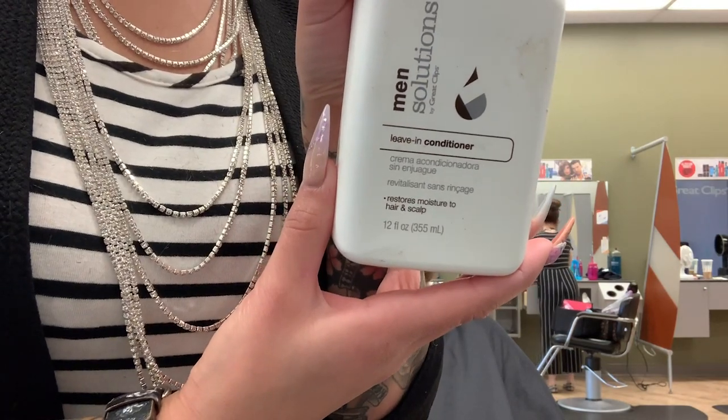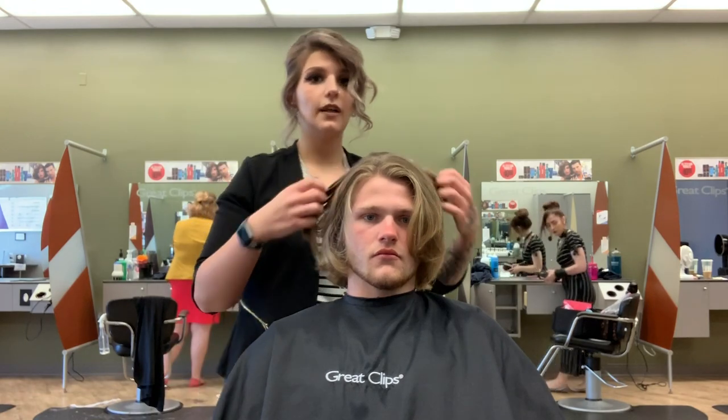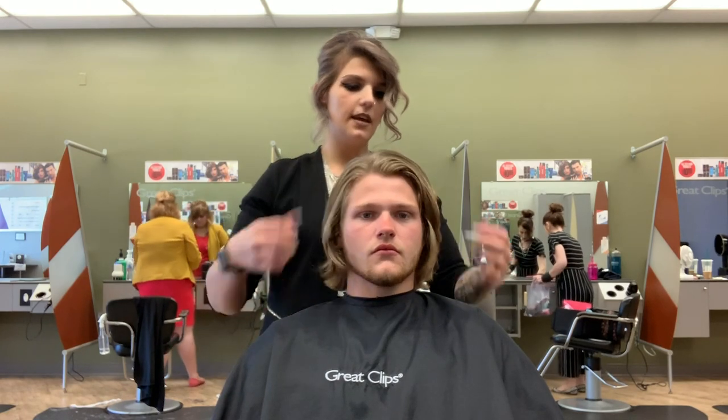We're just going to use some leave-in conditioner from our men's solutions line. This has Irish moss in it, which is a natural moisturizer, so it's going to be great for helping to tame down the flyaways in his hair. We're just going to go ahead and emulsify some of it into our hands and then rub it through his hair.